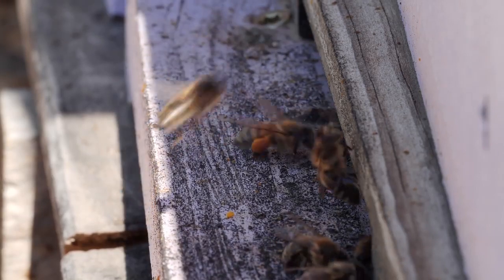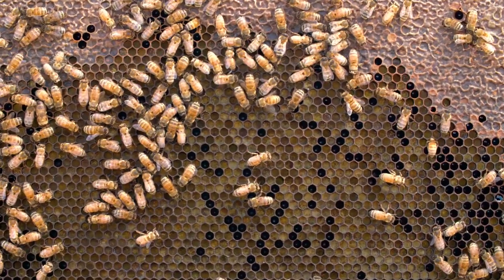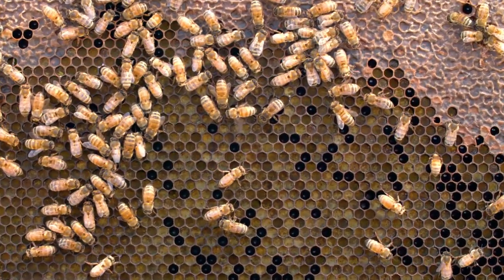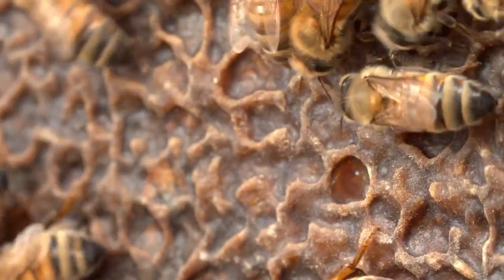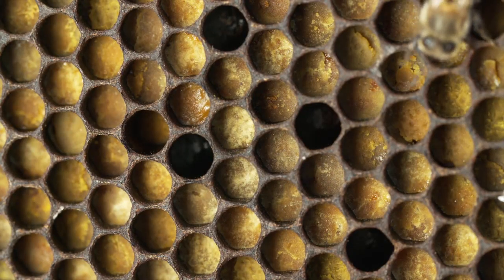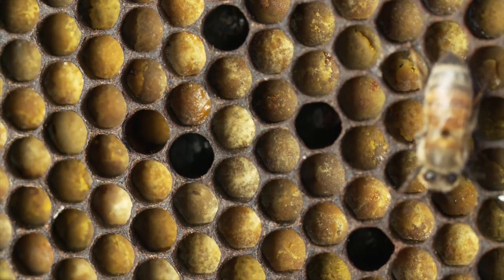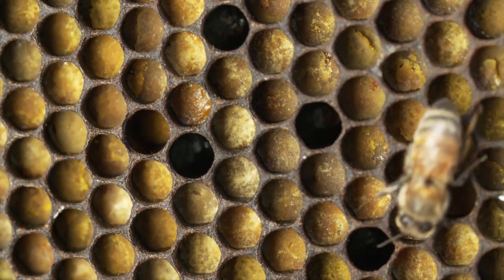Back at the hive, meal prep is about to start. But the pollen isn't for making honey. The honey, under this wax, is made from nectar — they eat it for its sugar. Bees turn pollen into something completely different: bee bread. That's their source of protein.